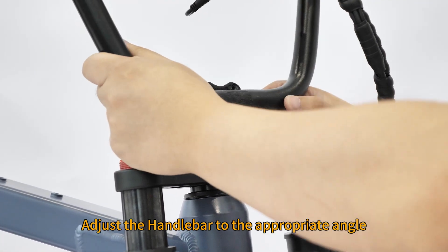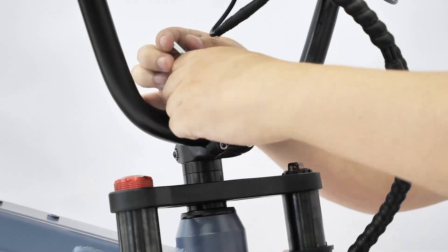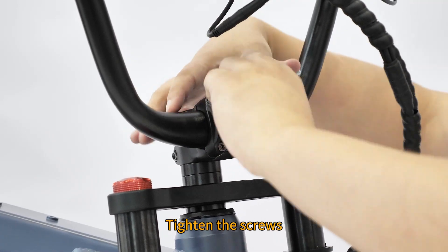Adjust the handlebar to the appropriate angle. Install the stem and cover. Tighten the screws.